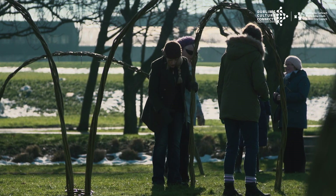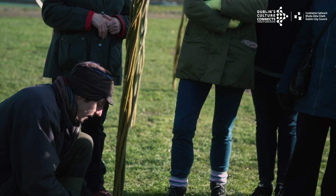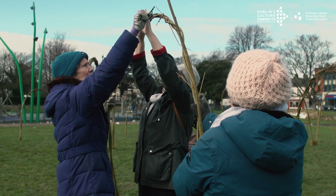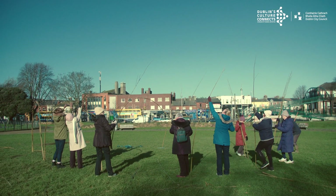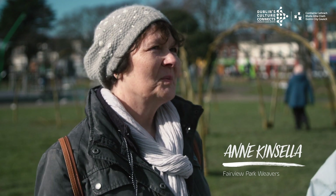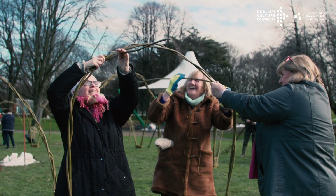We brought the Newgrange Willow Weavers in and they helped to teach the skill of weaving. Everybody's here giving a help and working together as a group, so it works very well. The atmosphere when you're here is brilliant and our two weavers are super. It's not just working here — you take it with you and hopefully apply it in other places. It just gets you thinking creatively.